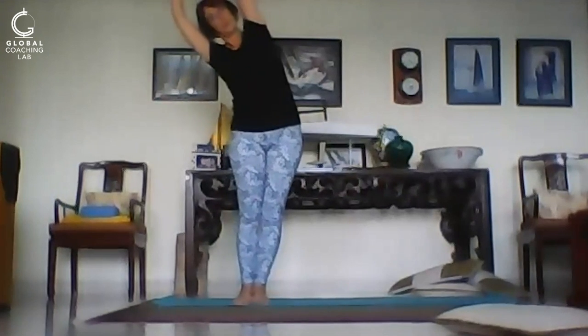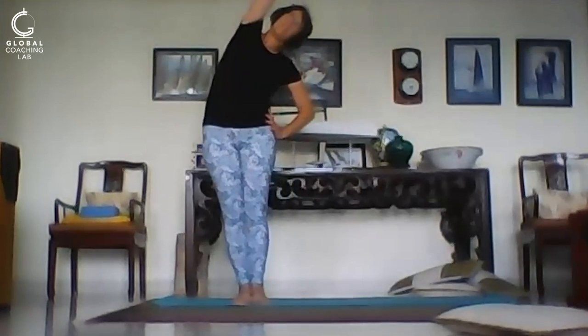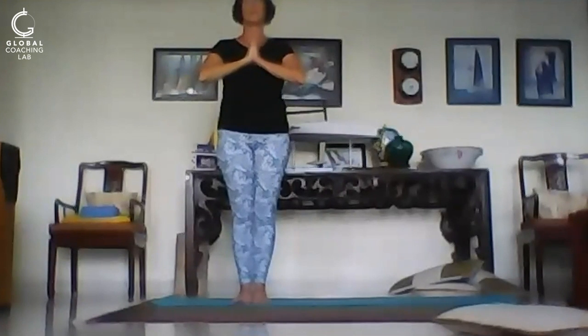Finish with the side bend — Nitambasana, first to one side and then to the other. Pause. Hands together in prayer.